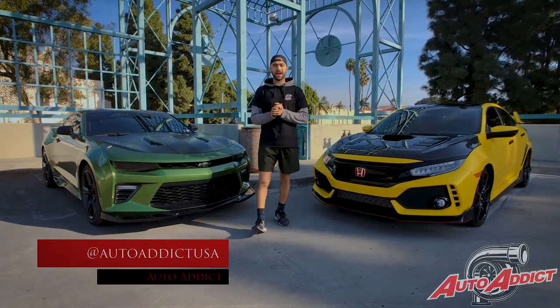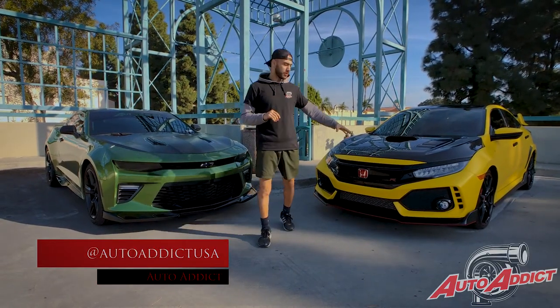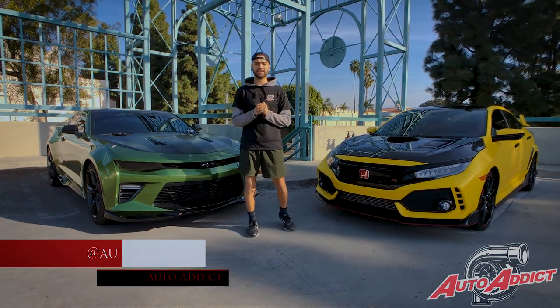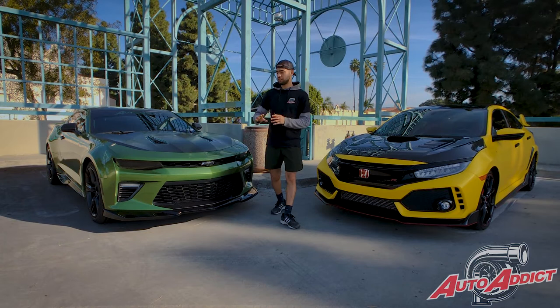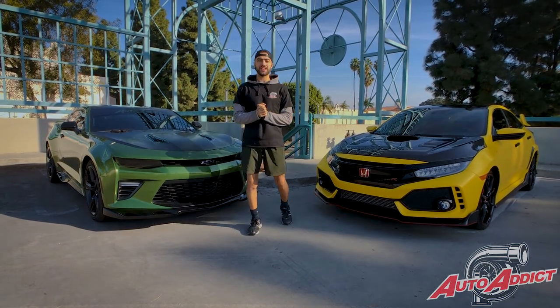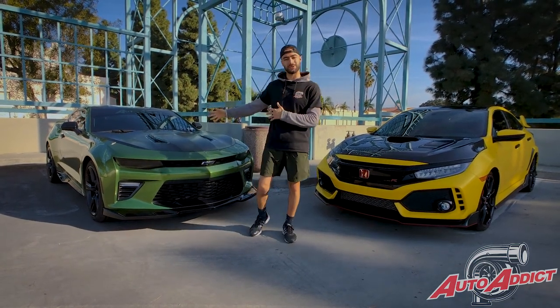What is going on guys, it's Mo with Auto Addict, thank you for tuning in. I have right next to me a 2019 Honda Civic Type R wrapped fully in satin yellow Avery, and then right next to me a 2018 Chevy Camaro SS with a new Mamba green Enzo tech film.